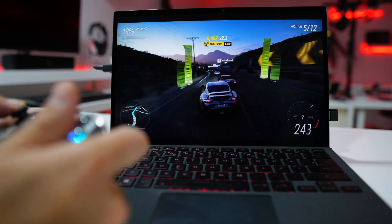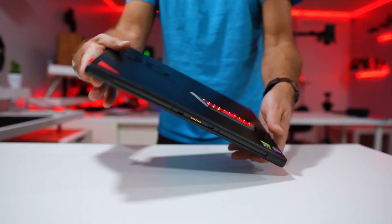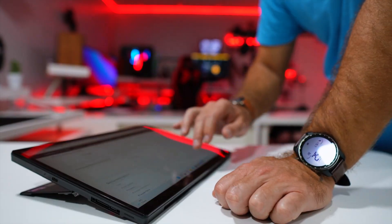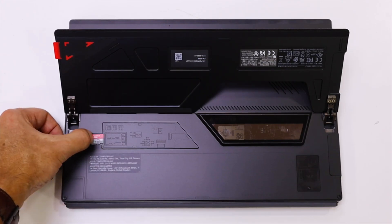Honestly, before unboxing I thought it only had one port, which reminded me of the ASUS ROG Flow Z13 we tested on the channel — that only had a USB Type-C and an eGPU connection, since it was a gaming-targeted device. But that's not the case here.